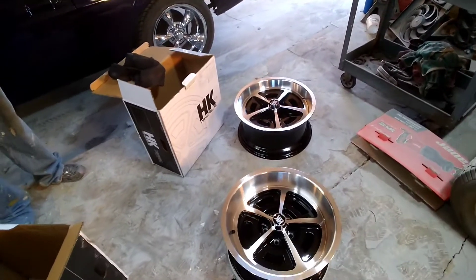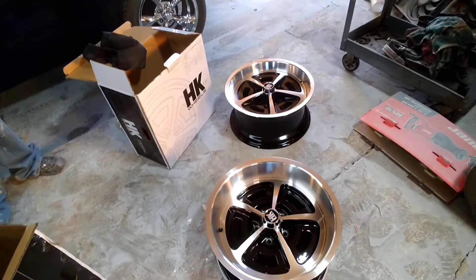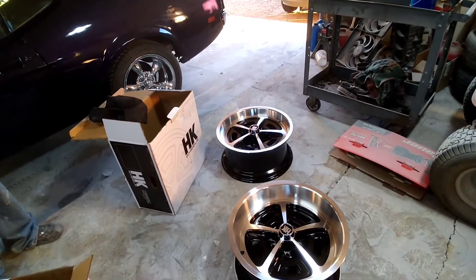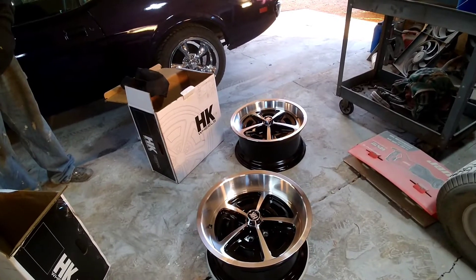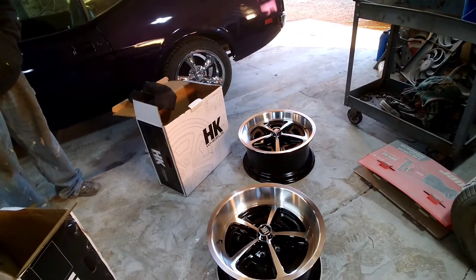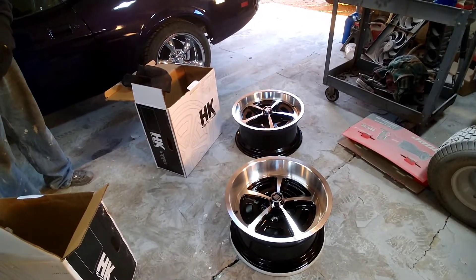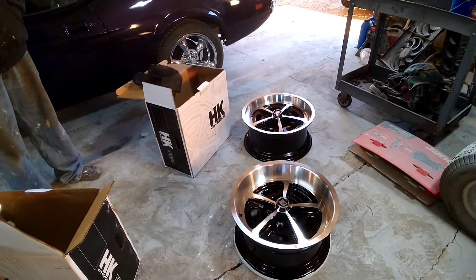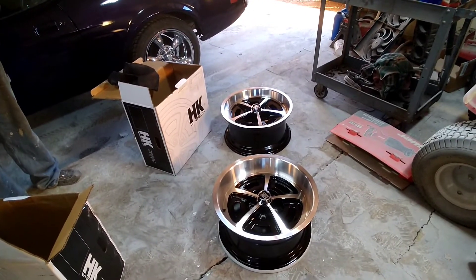He's already had one complaint — he's not crazy about the center cap. He thinks they look like more of a Mopar or Pontiac style center cap. So he's already ordered the running horse, which I advise against, but he did his own thing. He's got some more center caps coming.